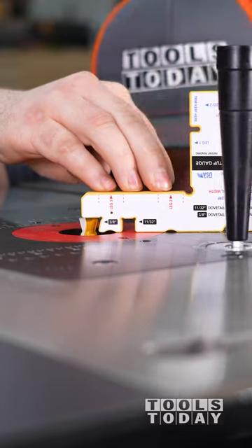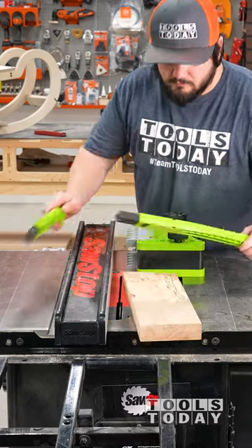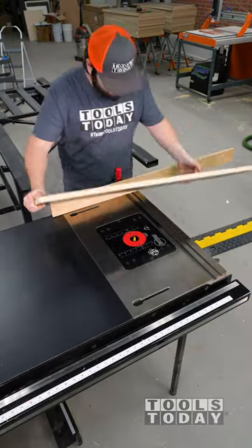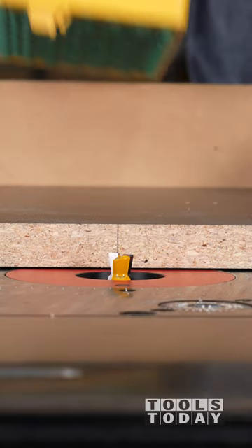I need to resaw a taller board on the table saw. A normal short fence on a table saw is not safe to do, so we need to make a high fence just like this. We're going to use the Micro Jig Match Fit system, which makes this super simple. We need to go over to the router table and route a dovetail in this piece of wood.